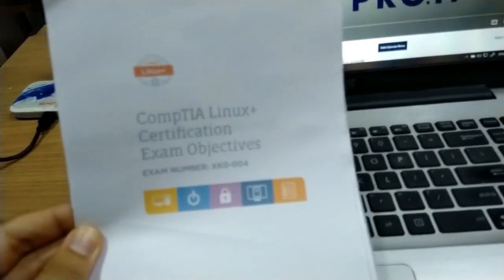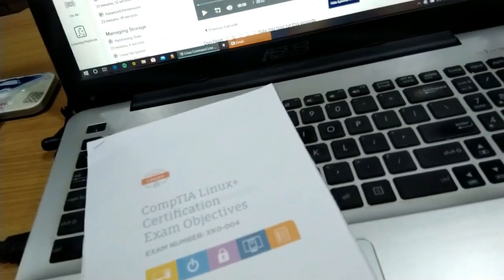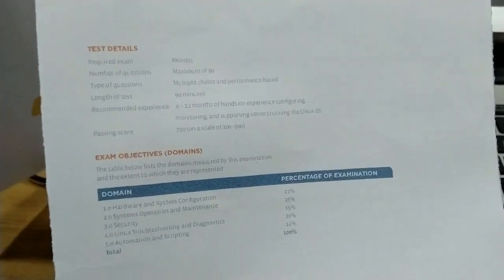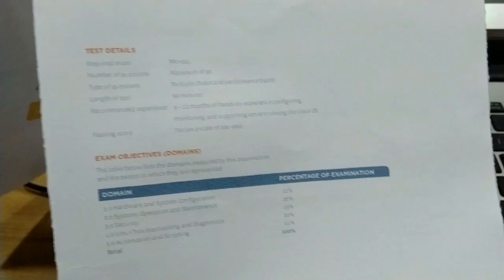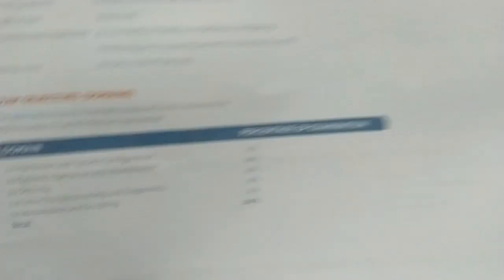First of all, I have the Linux+ certification exam objectives. If you are preparing for any exam, you need to get the exam objectives from the official website — this will be very helpful. This is a 90-minute exam and it requires 9 to 12 months of hands-on experience configuring Linux OS.